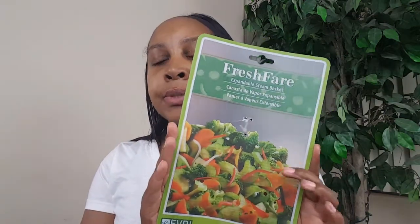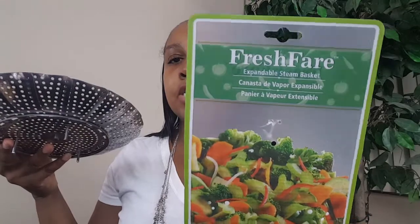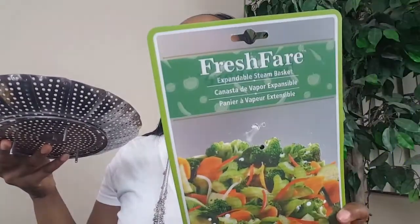Secondly, this Fresh Fair expandable steam basket — I used this recently to steam some broccoli and it worked perfectly. This is what it looks like: it has little legs that sit down in your pot, you put water in the bottom, then expand it out to the size of your pot, place vegetables on top, put the lid on, and steam to your liking. I got this from Dollar Tree as well and I highly suggest picking it up if you want to steam vegetables.